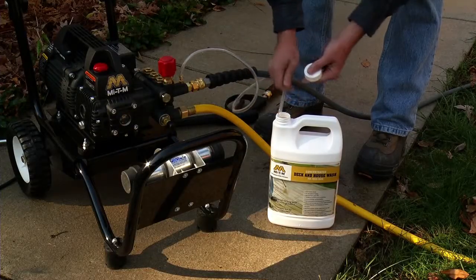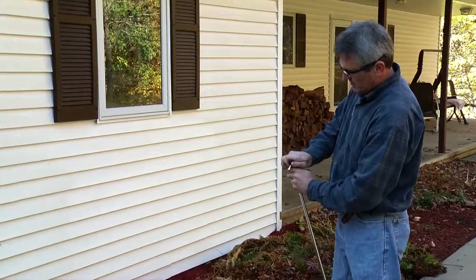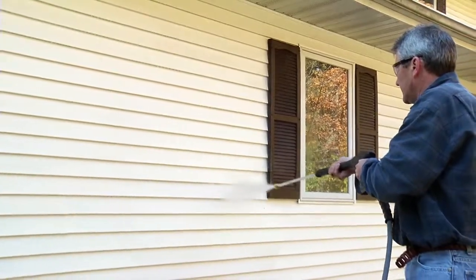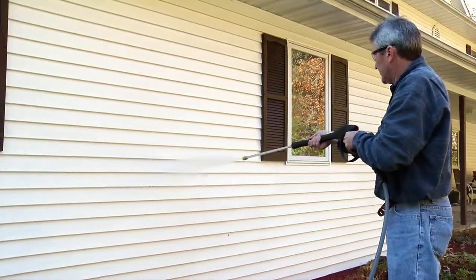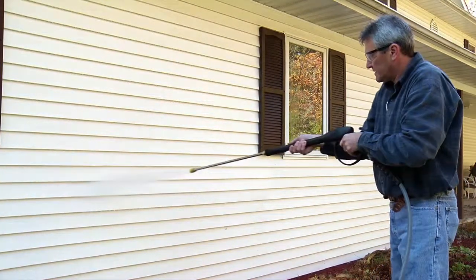Before rinsing, remove the injector from the detergent. Replace the black detergent nozzle with a high pressure nozzle, and rinse in the opposite direction from top to bottom to avoid streaking. Do not allow the detergent to dry on the surface you are cleaning, and be sure to thoroughly rinse the entire area.